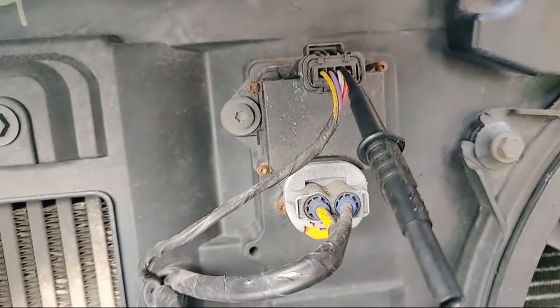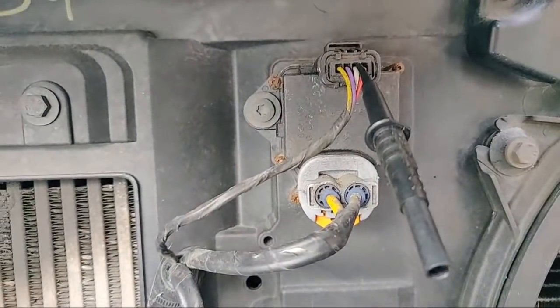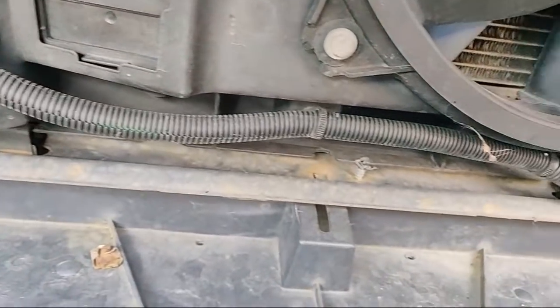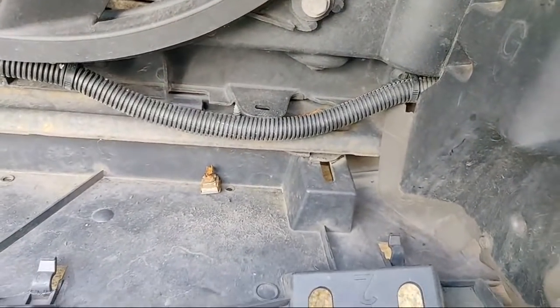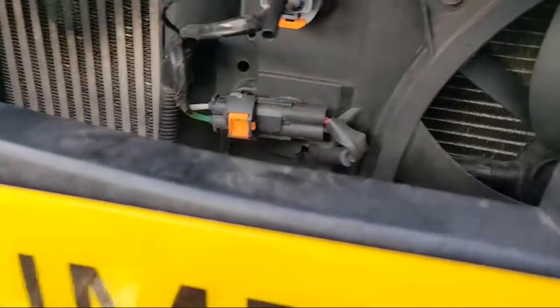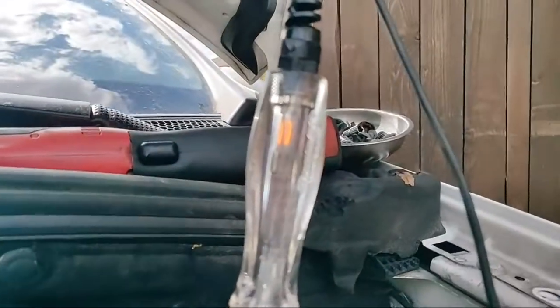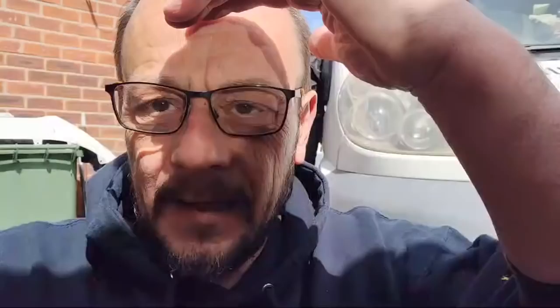We'll take those screws out and have a look, but before I condemn that module - because I don't think the module is available on its own with it being a DS4 - I'm just going to open these looms up and have a quick look inside to make sure the wires haven't rubbed on the conduit or the corrugations. We can confirm again that if we put a path to ground in there, the test light lights up. That's all there is to using a test light for testing short to grounds.